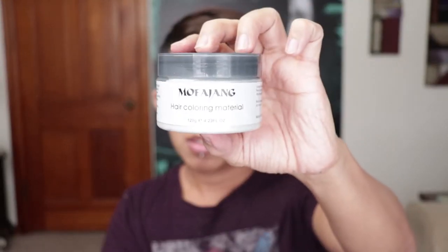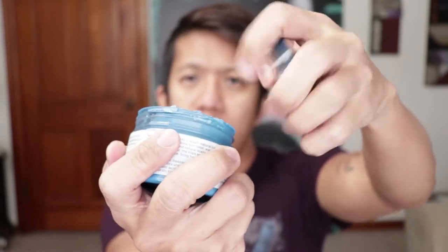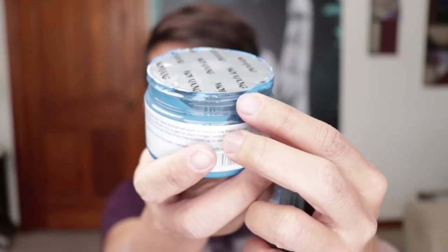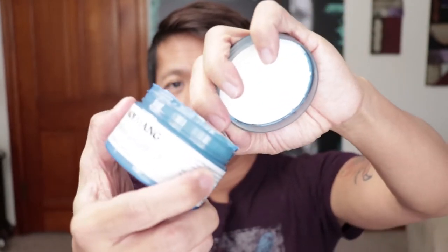I actually got two colors — the white one and the blue one. I was thinking whether I wanted the violet, purple, or blue one. It took me a while to decide, and after I placed the order I kind of regretted it — I should have gotten the purple one. But anyway, this is the white one and this is the blue one.